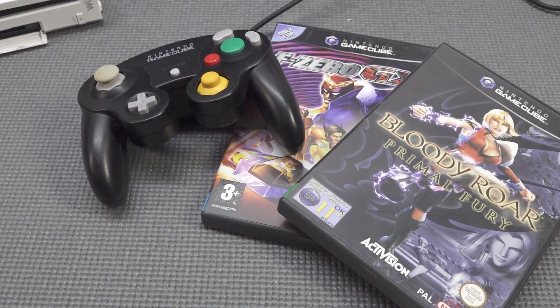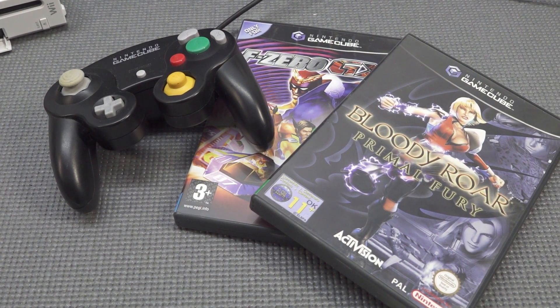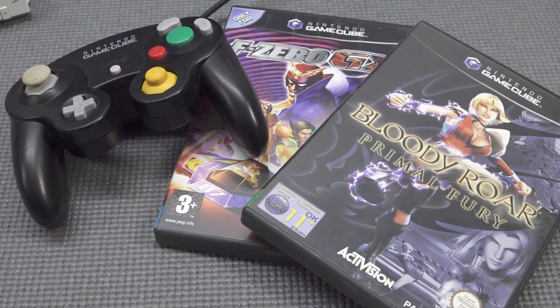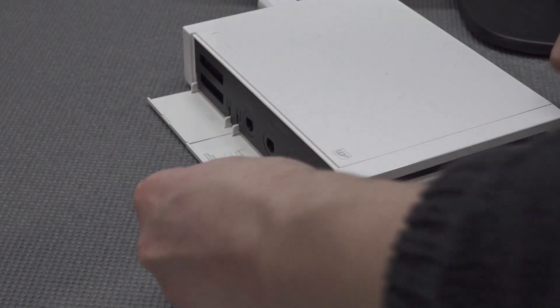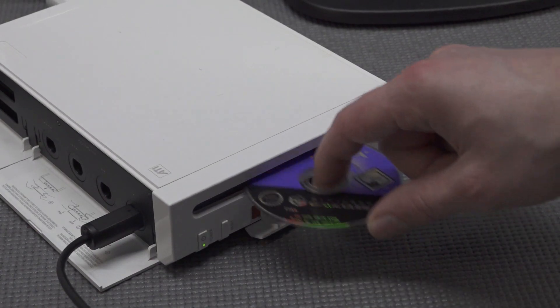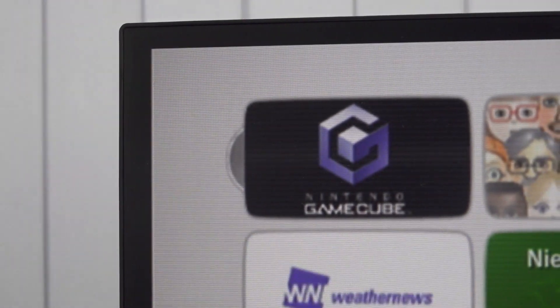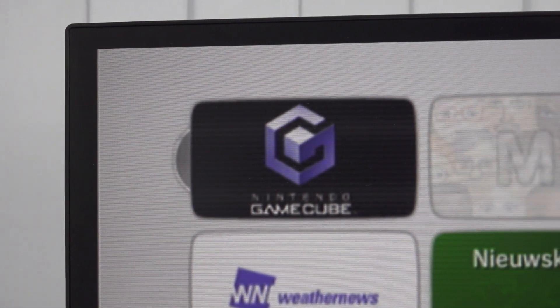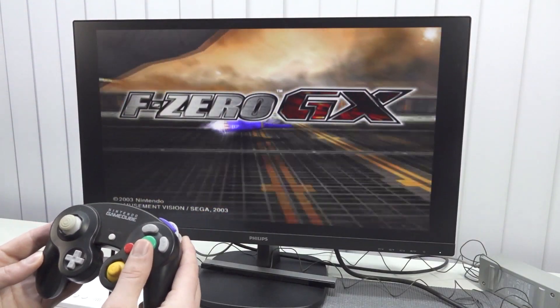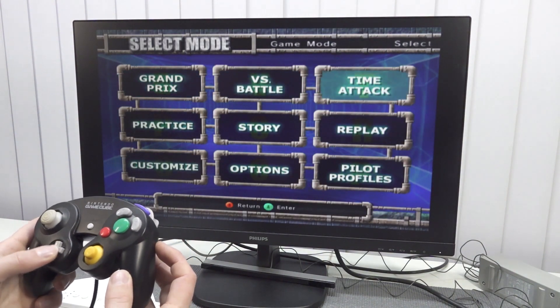Nowadays with a Nintendo GameCube you can play through special dongles and cables you can buy from AliExpress. But the Wii is still a great option for GameCube games too. Let's plug in the GameCube controller, put in the disc, and have some GameCube fun. You still need the Wii remote to access the menu — it doesn't boot automatically — but combined with the 480p signal, it looks amazing.